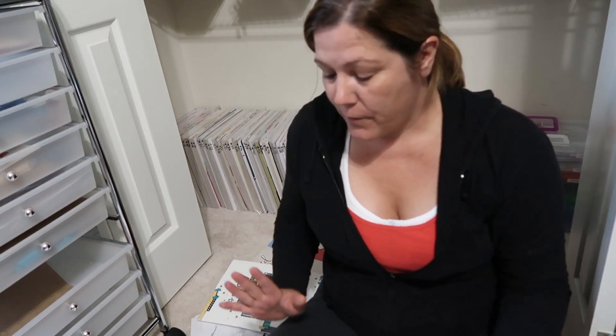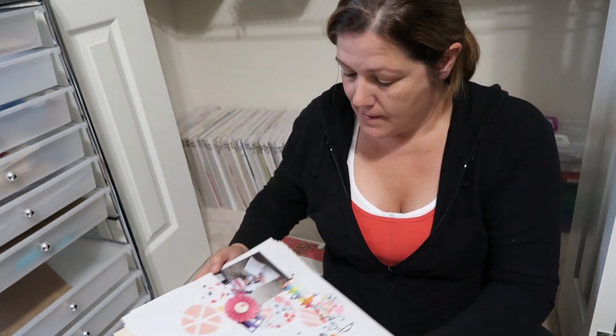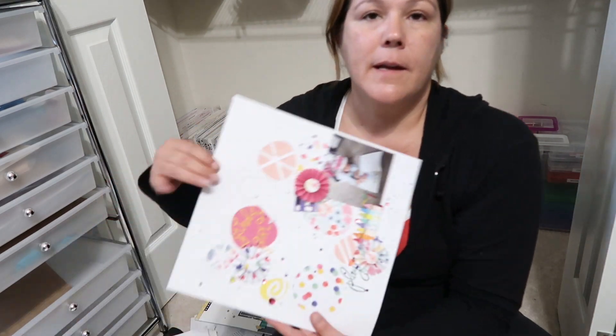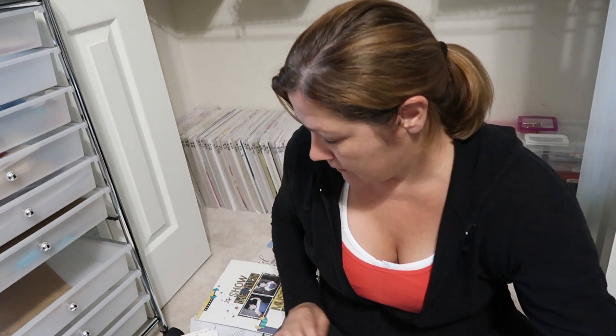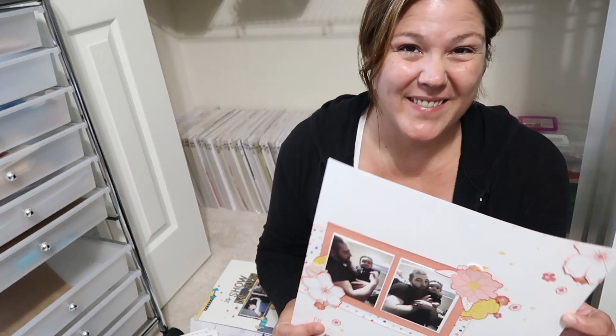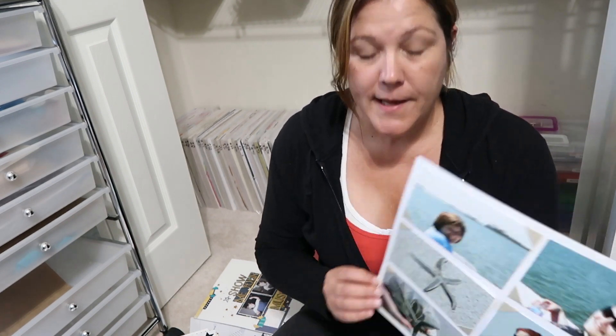It is 7:01 now and I went through my layouts. These are ones I can file. This one goes to my sister, so I need to put it in a separate place for her — same with this one, and this one, and this one. I've been keeping hers aside until I have enough to send her. These are just photos and they're older — they belong in the album that's upstairs, so I'll put those to the side.